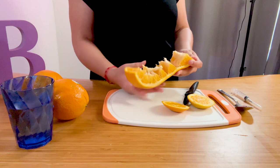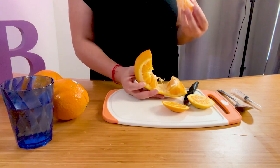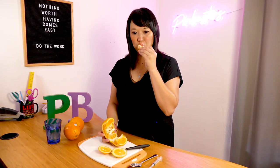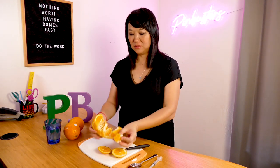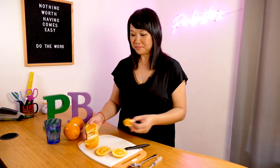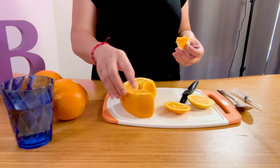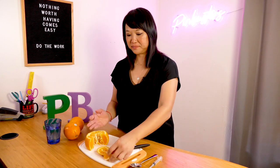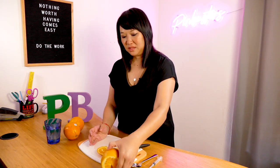There you go. So then you can just eat it this way. It's a good orange. That's one way to do it, but I don't like it because it's kind of messy, right? Because you've got exposed orange, so it's going to get all over your hands. Let's try a different way.